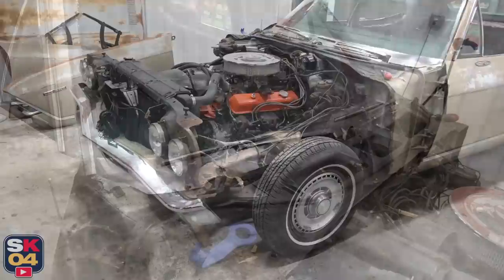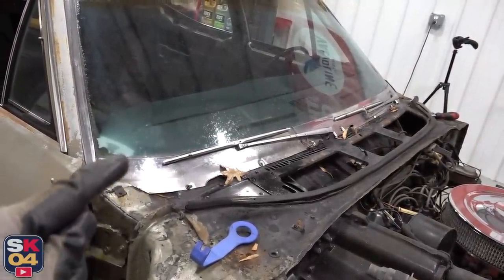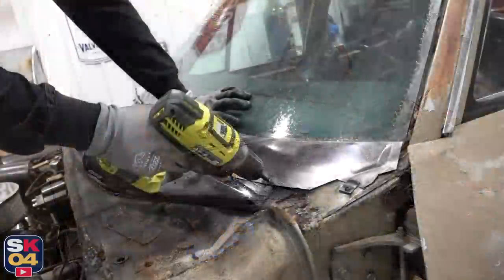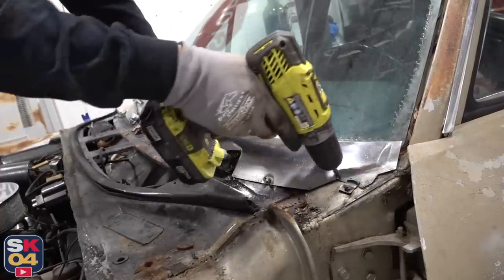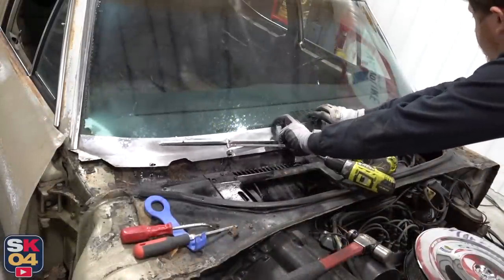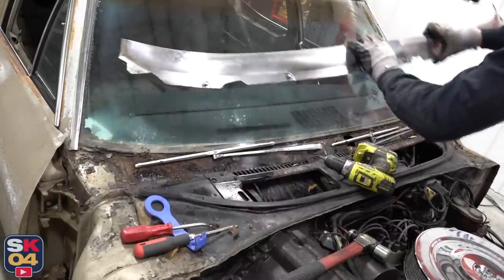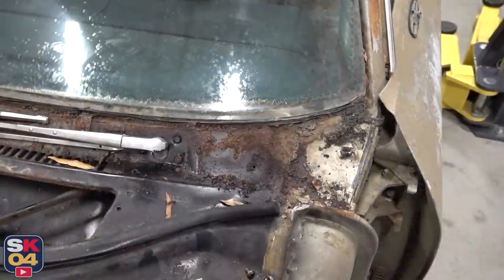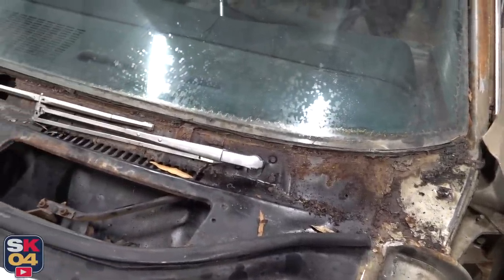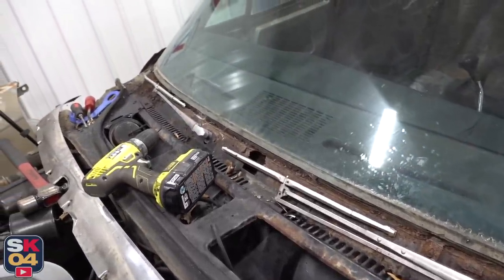The other area up here I was concerned about in regards to rust is underneath this stainless plate right here. So let's go ahead and take that off and check it out. Turns out there was some rust underneath that piece after all. I guess it's not awful, but I really don't know the full extent of it until I pull the windshield out. So that's gonna be fun.